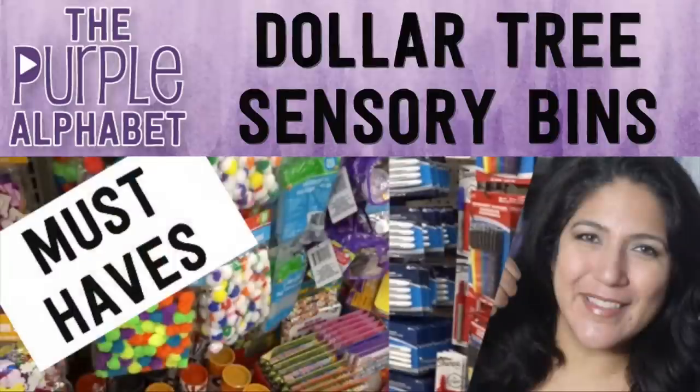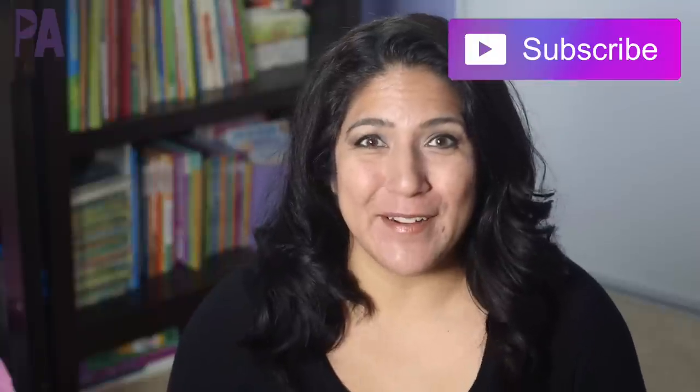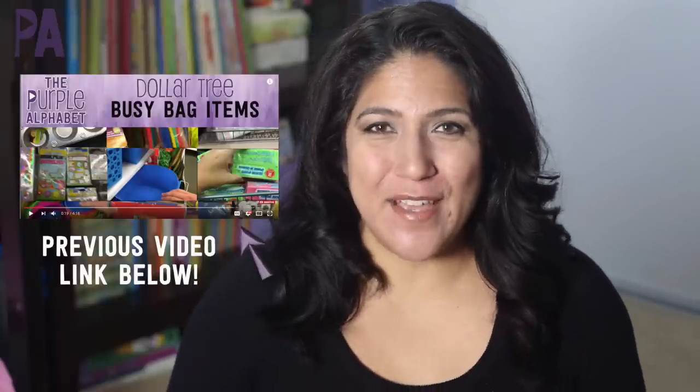I'm going to show you some fabulous things that you can find from Dollar Tree to put inside a sensory bin. Hey, you guys, this is Christina from the Purple Alphabet. I did a video maybe about a year ago about the top 10 busy bag items that you should buy from the Dollar Tree, and this is a follow-up video to that for sensory bins. Busy bags are a great thing to have — if you want to watch that video, I've got it down below — but for today we're talking about all the things that you can buy at the Dollar Tree that are perfect for sensory bins.